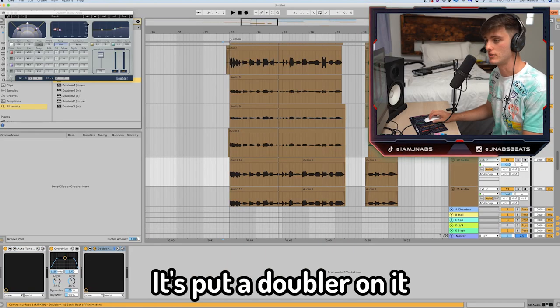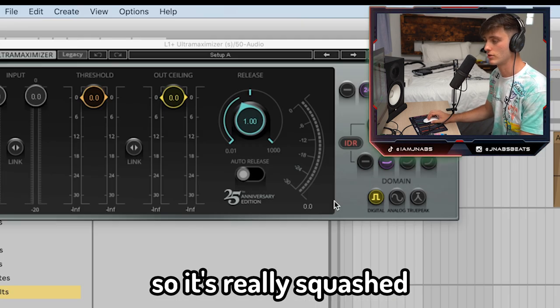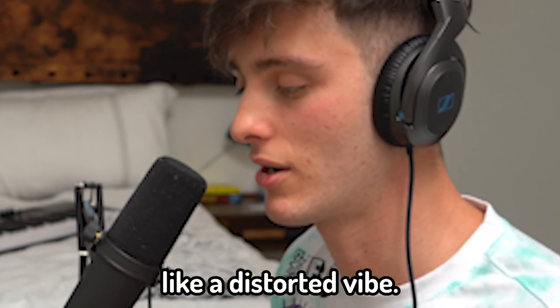Something I like to do with these kind of vocals is put a doubler on it and EQ it a little bit, also compressing it so it's really squashed. Playing with the overdrive on these a lot helps as well, to kind of give it that more distorted vibe.